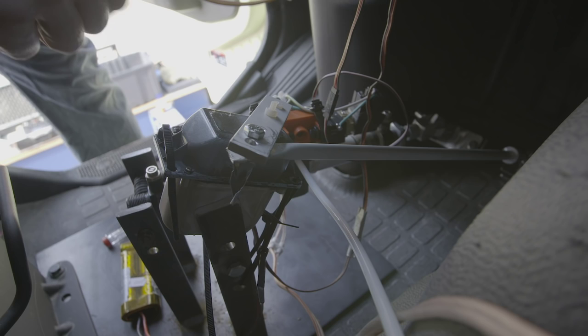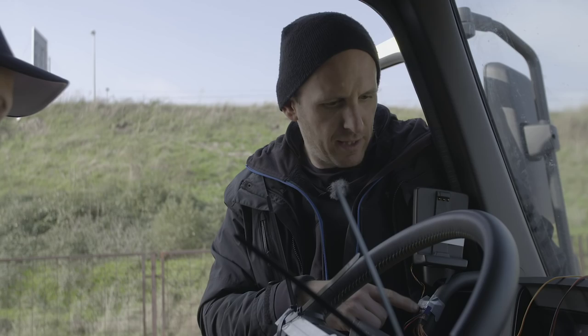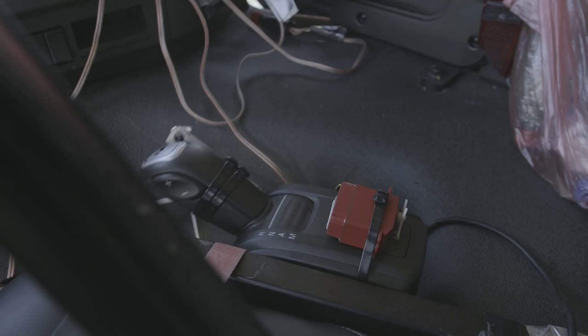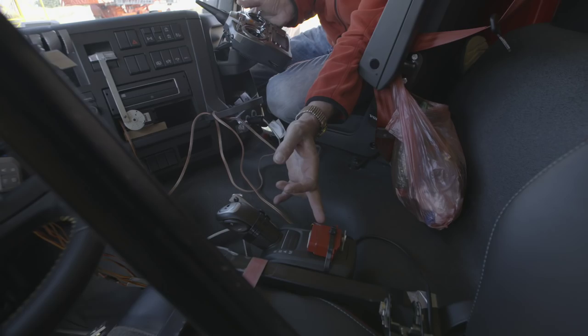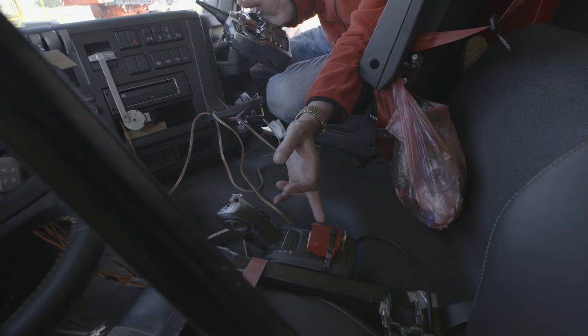Myself just installing basically the control for the foot pedals. This is the shift — it is controlled by an electric motor down there. Here are the unit signals coming in and out. This is the EP button, a special feature on Volvo trucks.